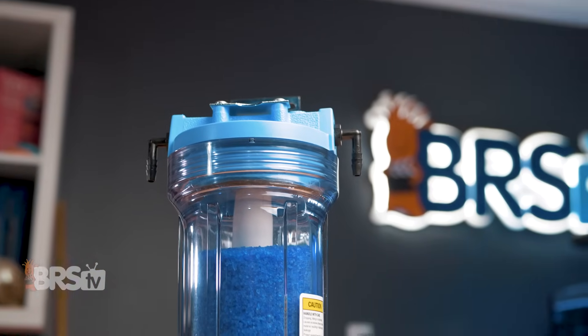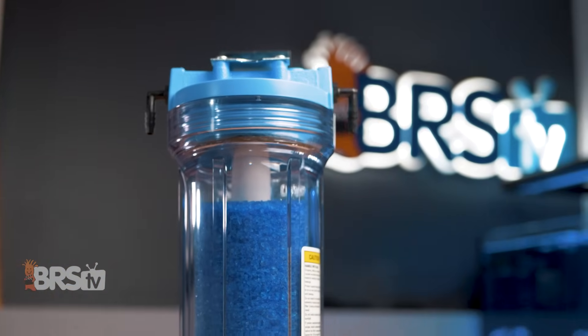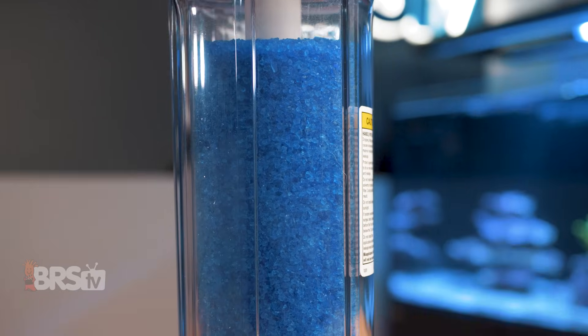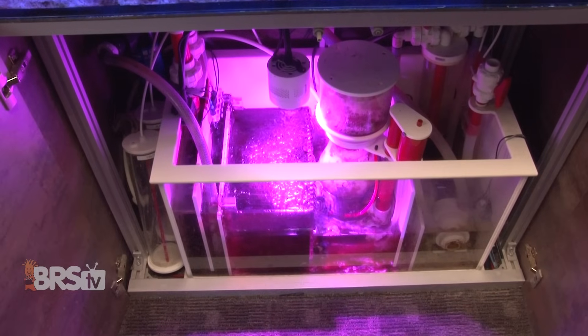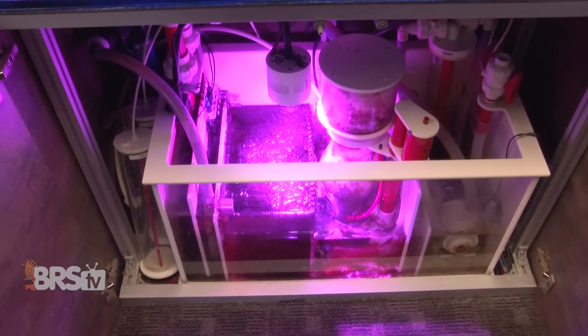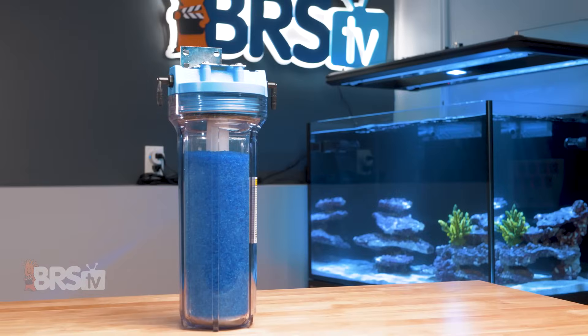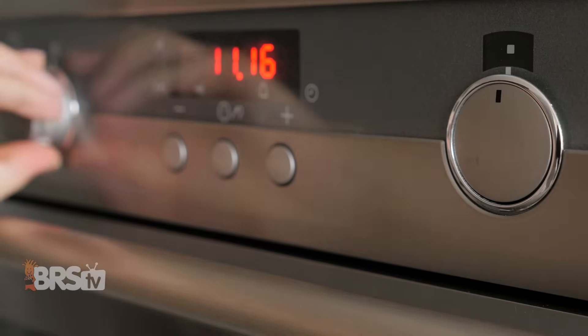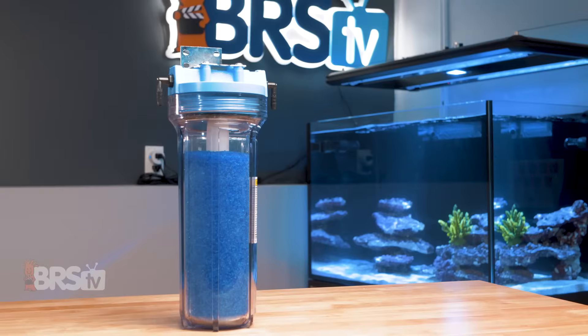The Ozotec air dryer included in the kit is solid and has a generous volume of color-changing silica beads to remove excess moisture from the air before it goes into the Poseidon 200. You can mount it under your stand, but due to humidity inside stands with filtration, it is best to run the tubing outside the stand to draw air from the room if possible. Once the beads are saturated with moisture, they'll change from blue to pink to indicate they're exhausted and need to be recharged by baking them in an oven at low temperature. Once they're back to blue, they're ready to go.